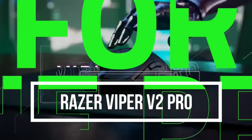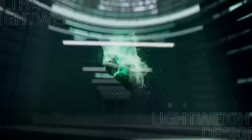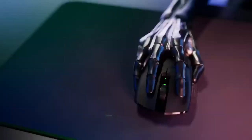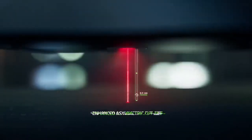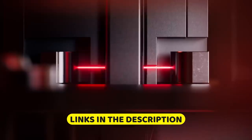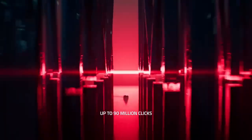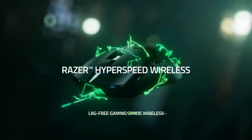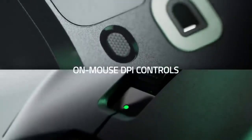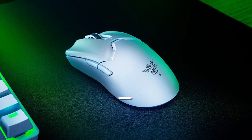Razer Viper V2 Pro. The Razer Viper V2 Pro is a high-end wireless gaming mouse designed for esports players and serious gamers. It has an ergonomic design with textured rubber side grips that provide a comfortable grip for extended gaming sessions. The Viper V2 Pro is equipped with Razer's HyperSpeed wireless technology, which provides lag-free wireless connectivity with a response time of just 0.2 milliseconds, making it one of the fastest wireless mice on the market. It also has a high-precision 20,000 DPI optical sensor that delivers accurate and responsive tracking, making it ideal for FPS games.